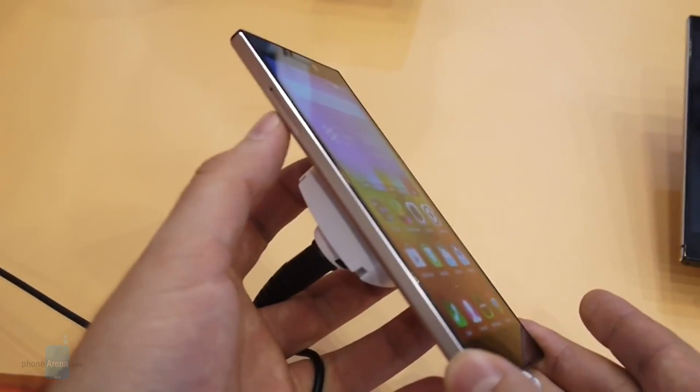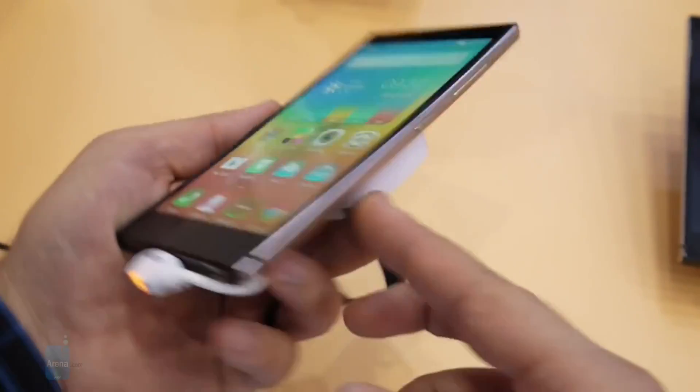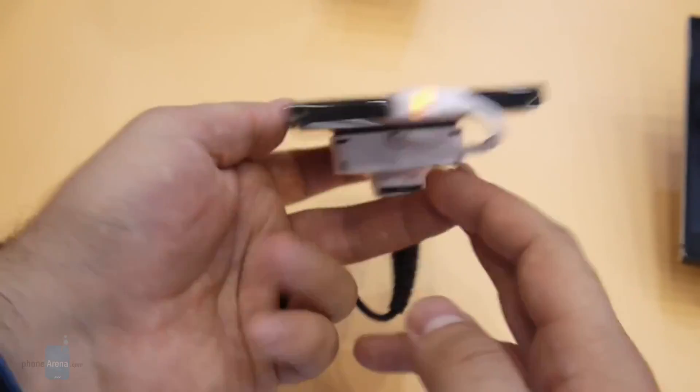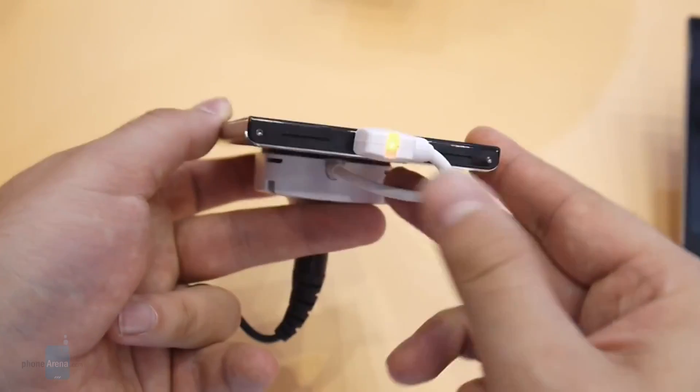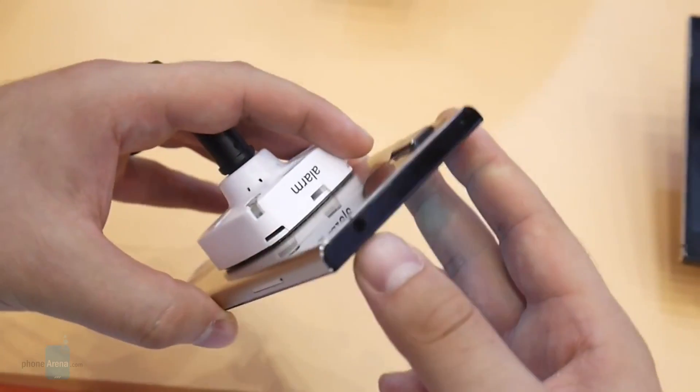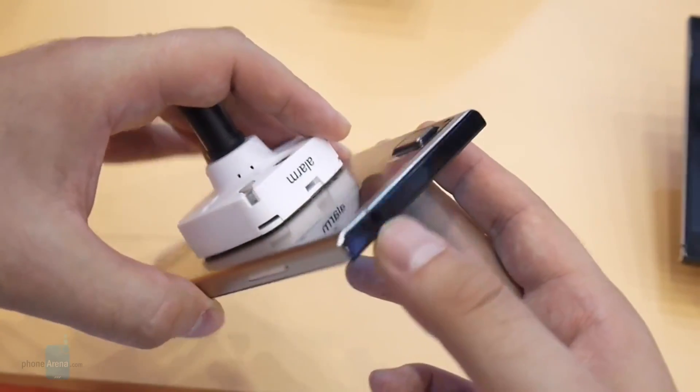Here on the left side we only have the slot for the SIM card, and on the right side we have the power and volume buttons. At the bottom we have what appears to be speakers and a microphone, and at the top we have a 3.5 millimeter headphone jack.